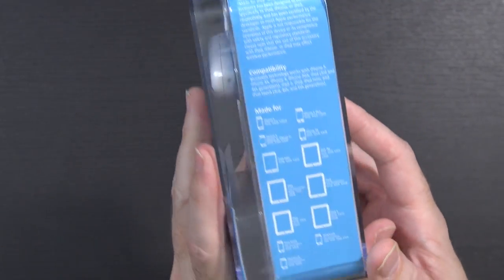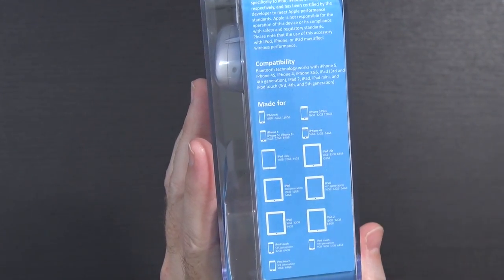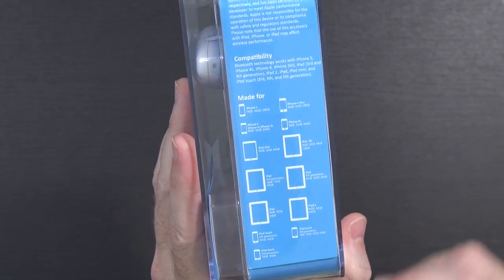Now the one concern I do have about this - not a big deal but I thought I'd mention it - there's a lot of stuff in here that mentions iPhone, iPad, iOS only, iPod Touch. And I'm primarily an Android person but I do have an iOS device so I can always test it with that. But let's just unbox it and then I'll see what I can do in terms of pairing it up.